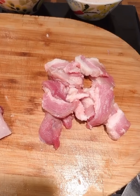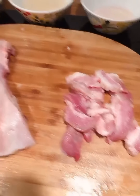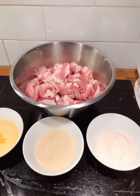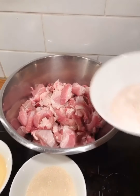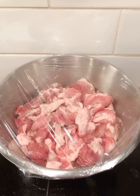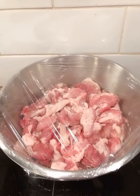Now I'm going to cut it into small pieces and put it in a big bowl. After the meat is cut, pour all the spices in. Finally, cover it with plastic wrap and put it in the refrigerator to marinate overnight.